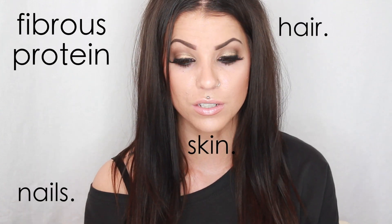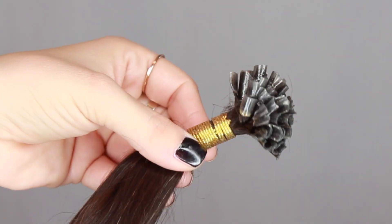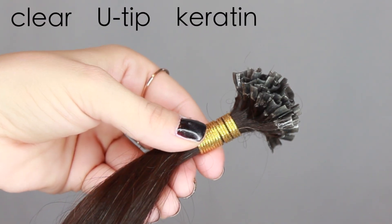The extensions I currently have in my hair are from a company called Ab Hair. If you order from this company, you will receive your hair in a package like this. This package contains one bundle, and one bundle is going to look like this. Inside you have all of these different individual bonds. These are clear U-tip keratin bonded extensions. The keratin bond actually feels like kind of like a plastic, and then it is melted down using a heat tool and wrapped around your hair — that's how it adheres.